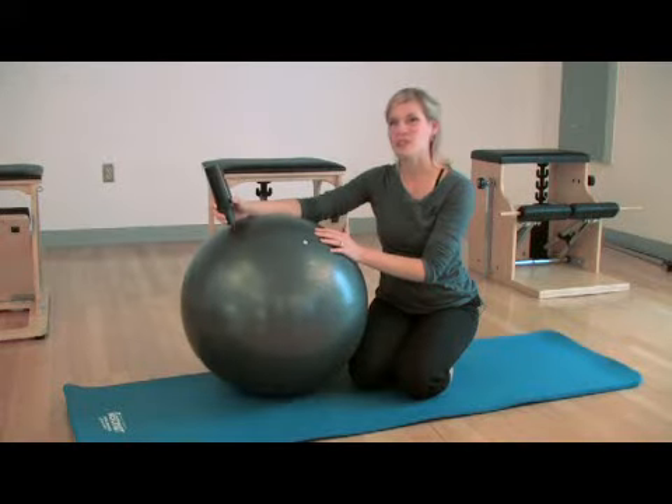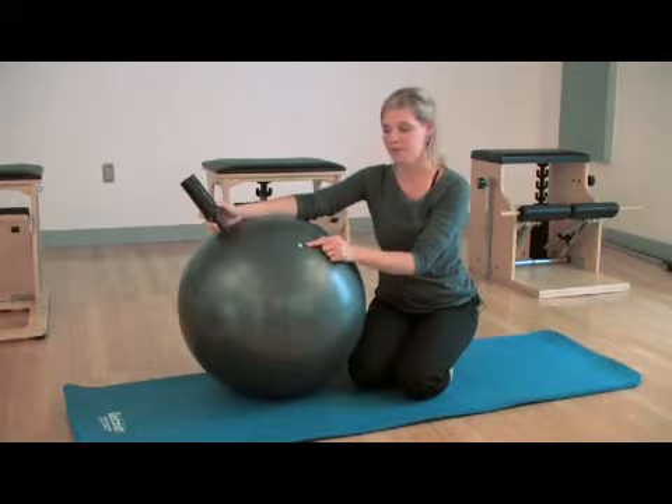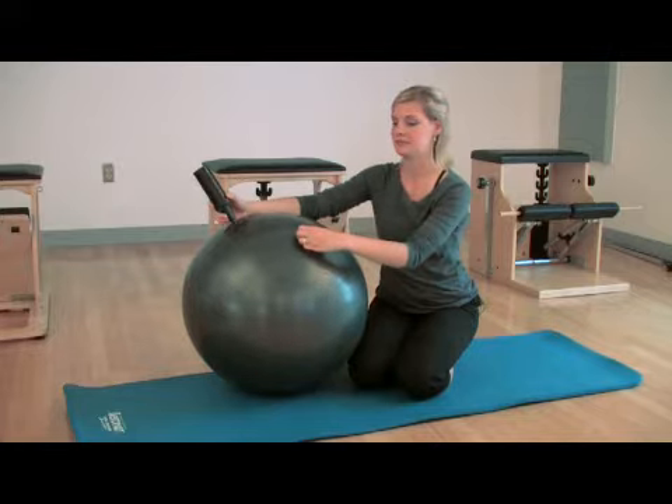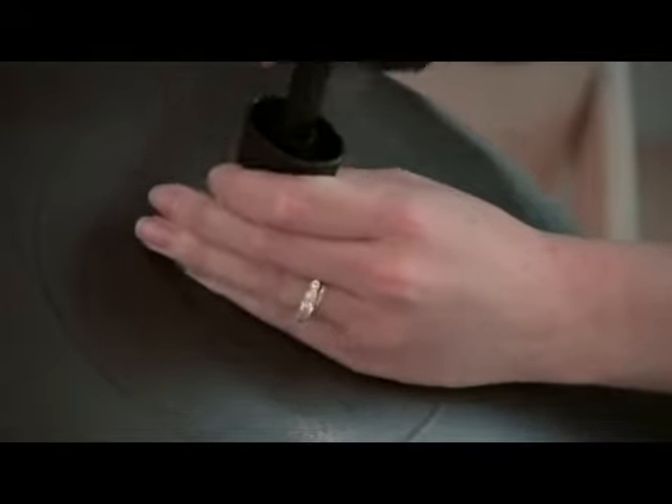Today I'm going to show you how to properly inflate an exercise ball. The first thing you want to do is locate where the pin is on the ball. Remove the pin by gently lifting it out. Then take your pump and put it inside the hole.